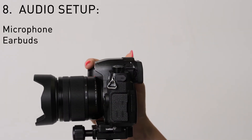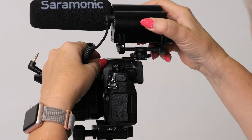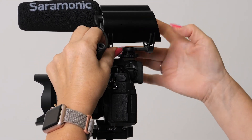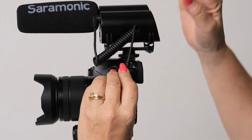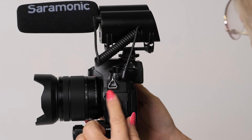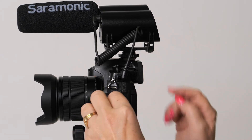Next we're gonna set up for audio. Take your microphone and slide it into the hot shoe and lock it down. Uncover the little mic jack and plug it in right there. You can open up this little window and plug in the earbuds.